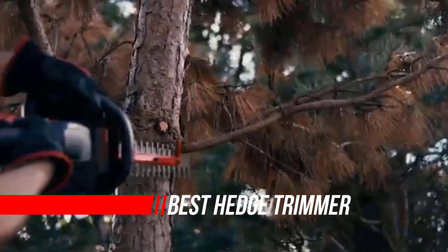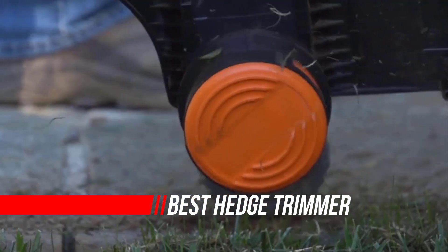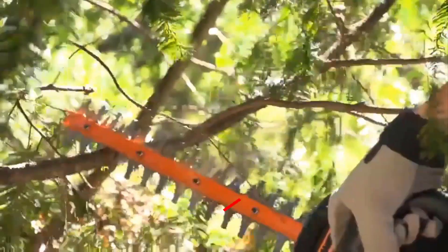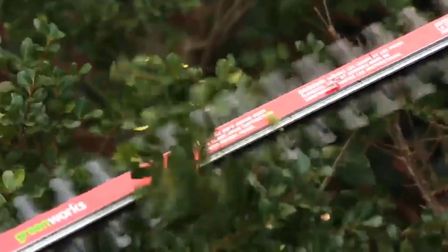Trimming your hedges is an essential part of maintaining a tidy looking yard. Whether you're growing boxwoods as a low foundation hedge or larger shrubs as a screen for backyard privacy, there are plenty of tools available that make hedge trimming much easier.